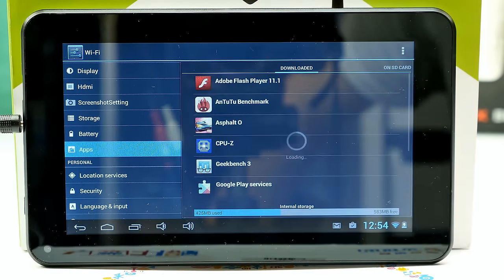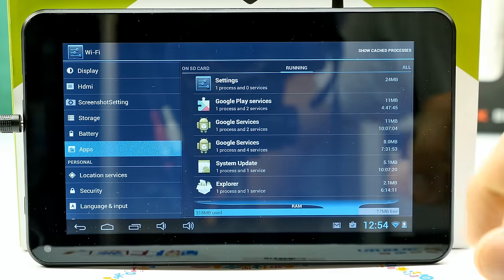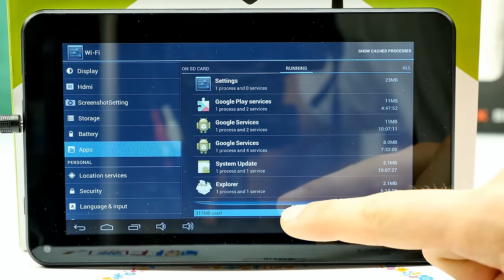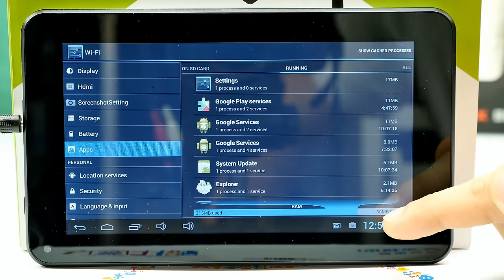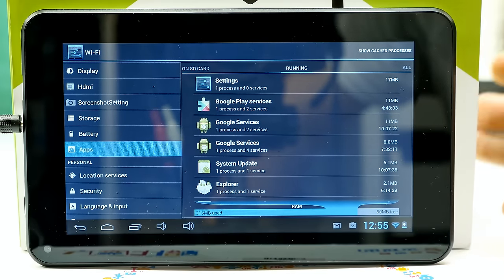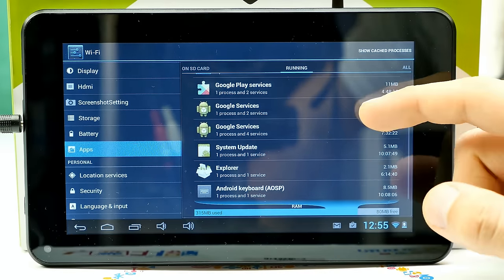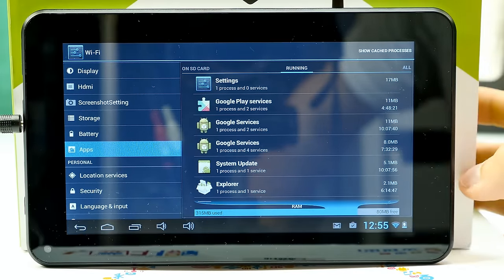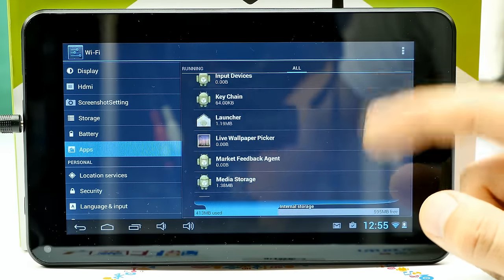Looking at running apps: about 77 MB of free RAM right now, down from around 60 earlier. Out of 512 MB total, 317 MB is used, so you end up with only 60-80 MB free. This tells you: forget 3D games. 2D games are okay — I played Candy Crush and it wasn't too bad. But 3D games were unplayable. The tablet comes fairly clean — no junkware visible in the menu.